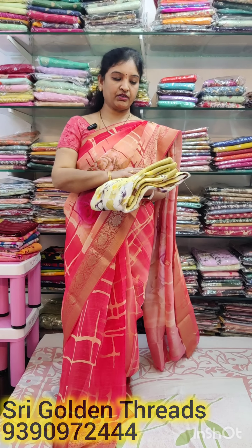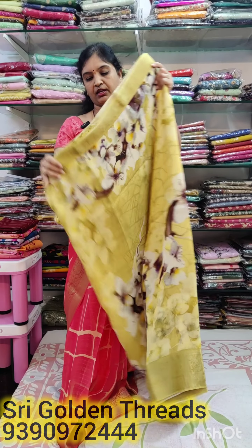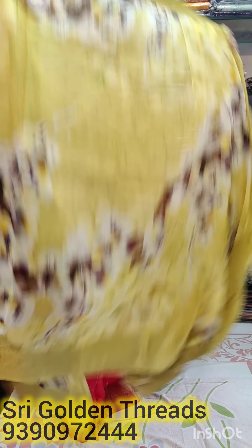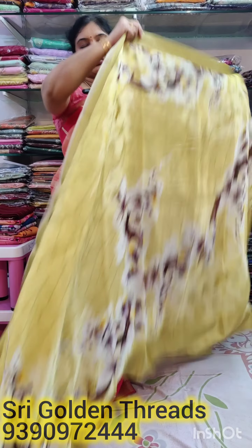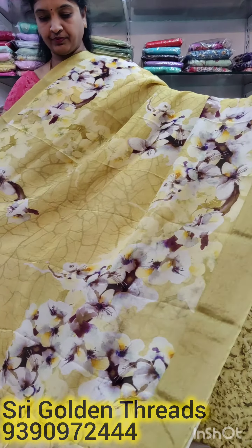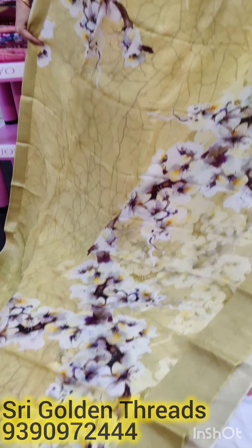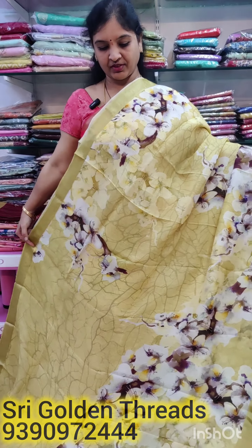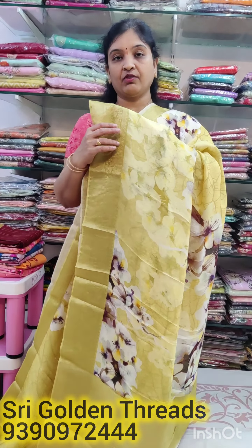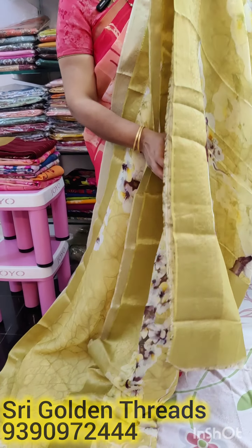The next one is a light lemon yellow color. It has the same borders on the bottom. It's a very nice design and a very decent look.